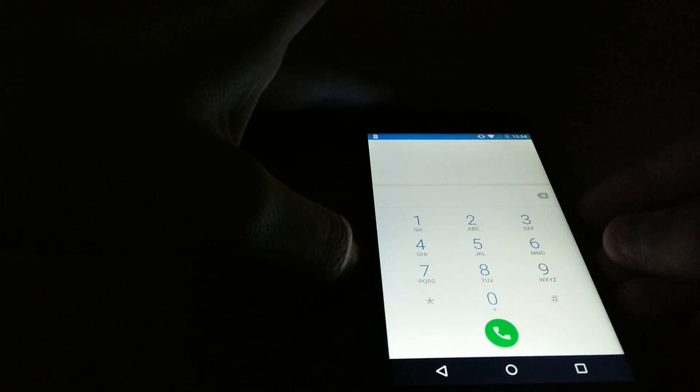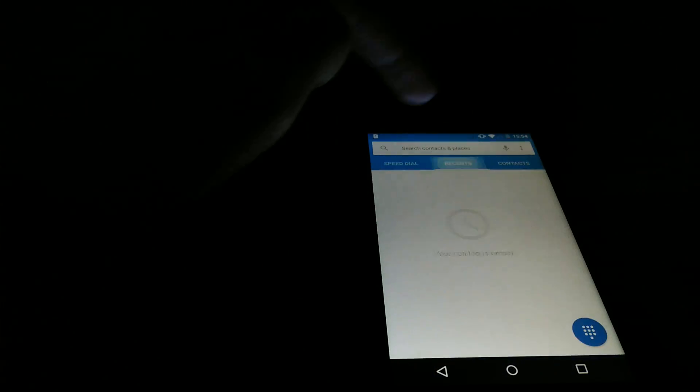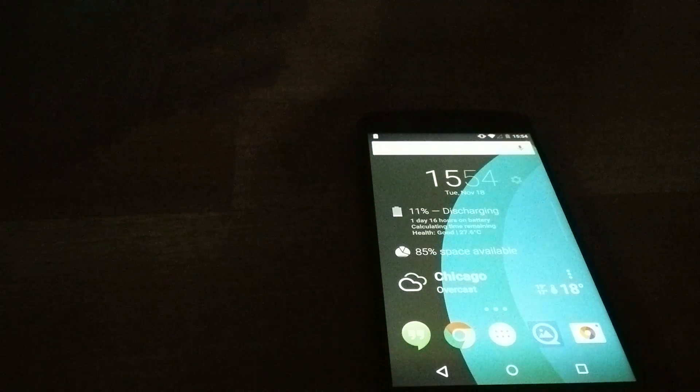Of course you guys want to see the Dialer. Here is the Dialer — you can see that little animation right there, really, really nice. A lot has changed in terms of the way apps look. It's much nicer.